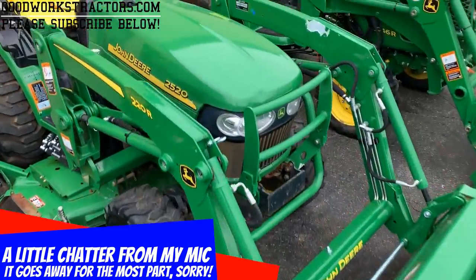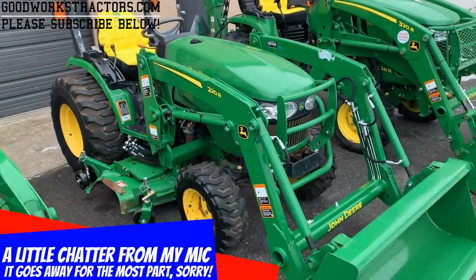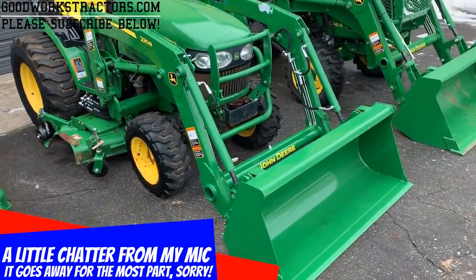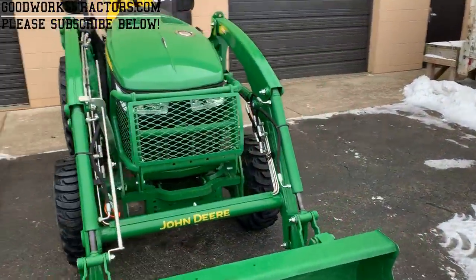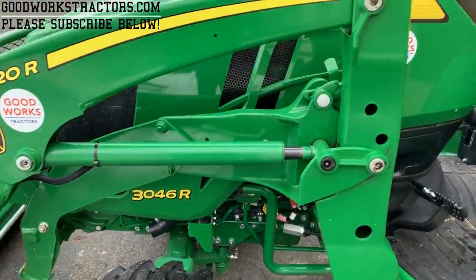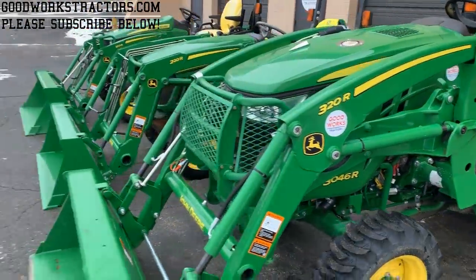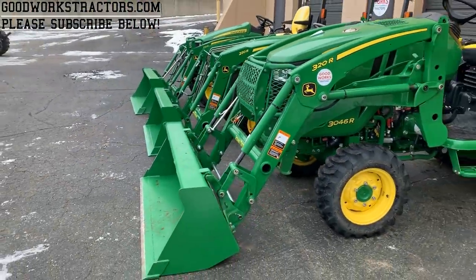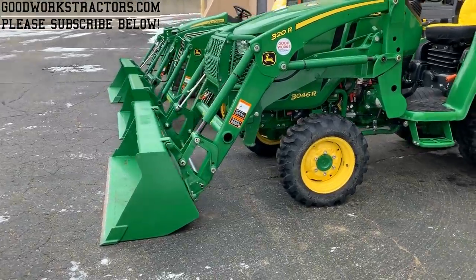This model here is a John Deere 2520 — it didn't have a loader on it, so we had a new loader thrown on. And then over here we have a 320R loader on a 3046R. Here's a side-by-side look — they're not quite in a perfectly straight line but they're pretty close.